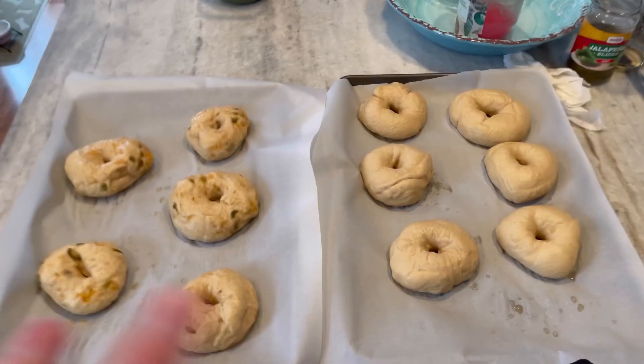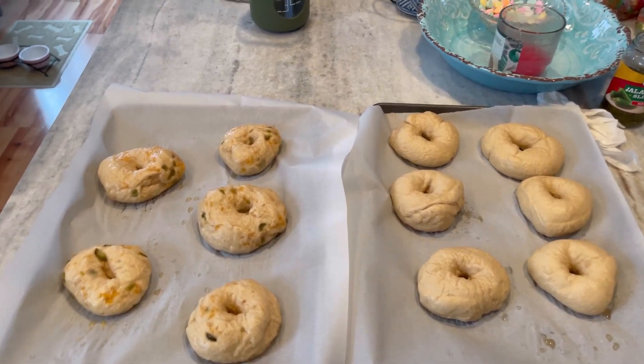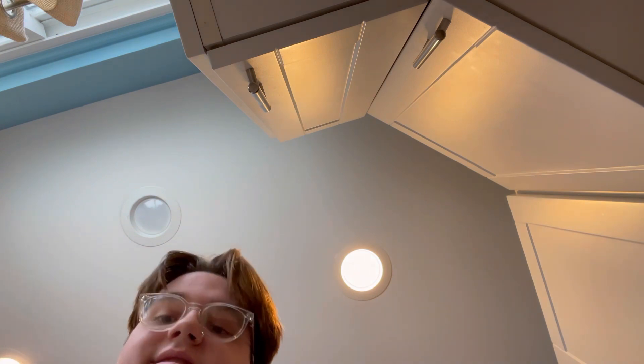Okay, so now these are all done - they've all been boiled and they're ready to be topped. What you're first gonna do is in a bowl do one egg and then like a spoonful of water to make an egg wash. You can use milk but I think water works better. It's all just to make sure that everything sticks and then everything gets nice and golden brown.